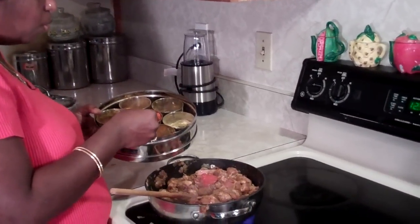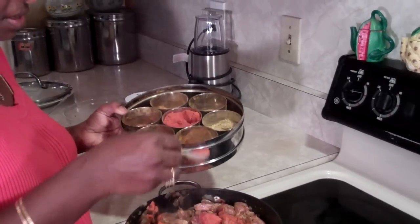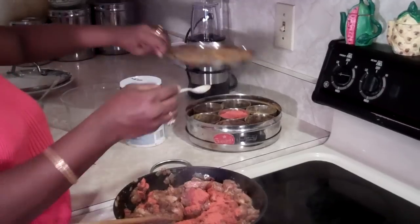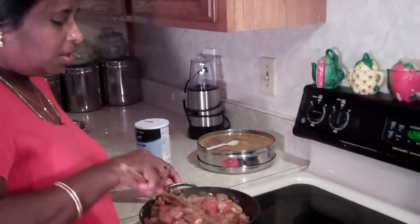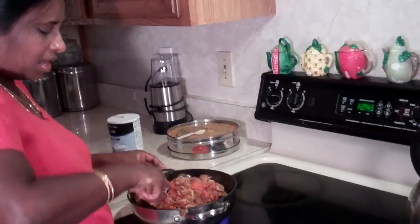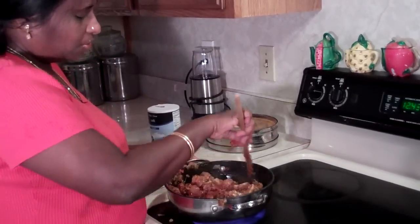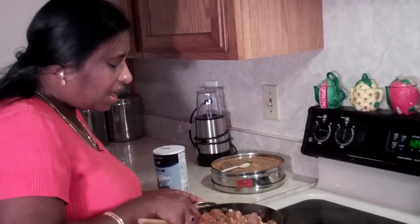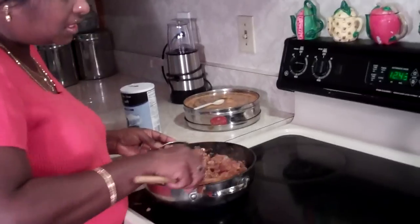I'm putting 1 and a half teaspoons of it. If you think you can handle it, this is going to be a good hot result, but my family can handle it. For you, you can lower the amount — 1 teaspoon or half a teaspoon, whatever suits your spice tolerance. Now mix it well until the chili powder and all the spices coat all over the chicken.